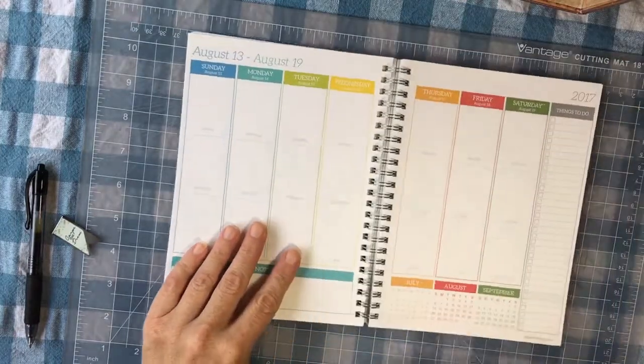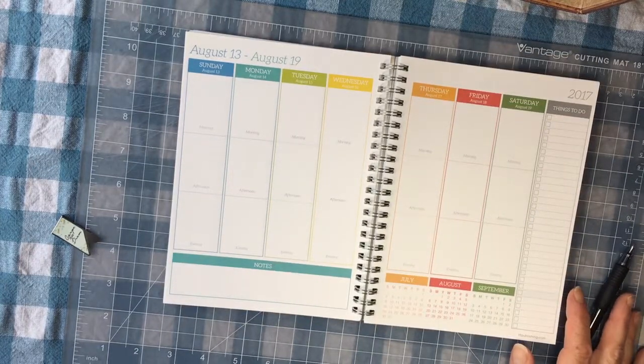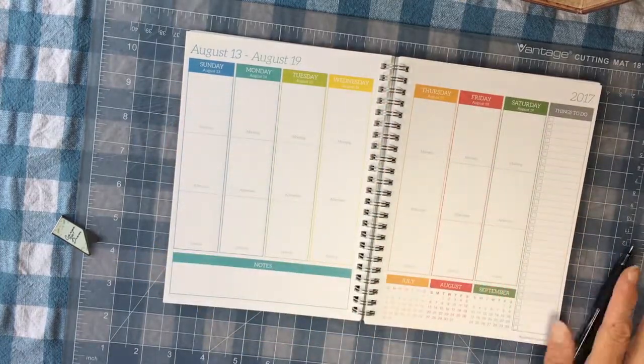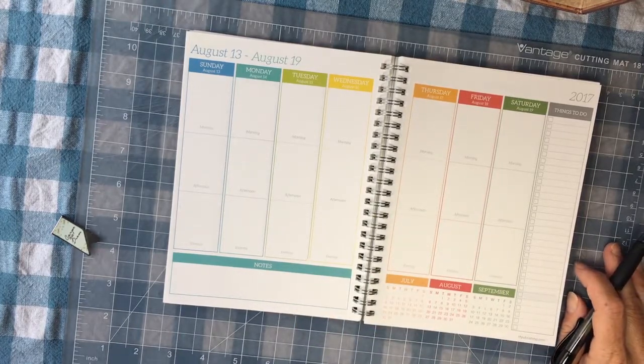This is a Sunday to Saturday week — I did not even notice that. I'm not used to that at all. That's fine. I have so little going on, you'll see. It doesn't really matter if I miss a day or double up a day. Jumping back and forth between planners, at least while the kids are gone, I have so little going on.